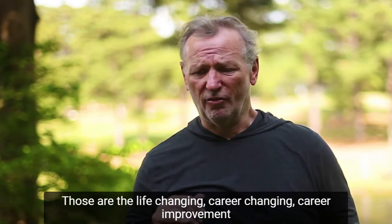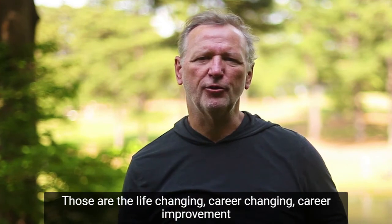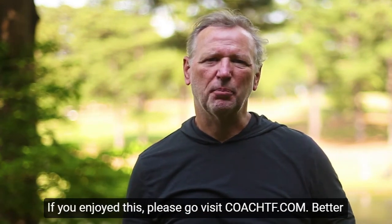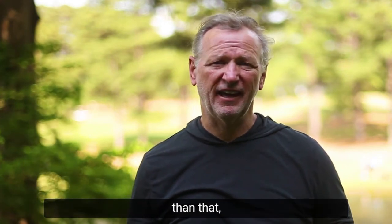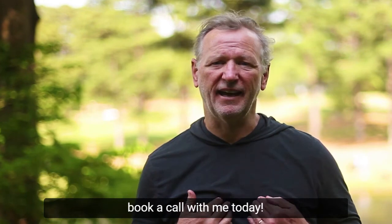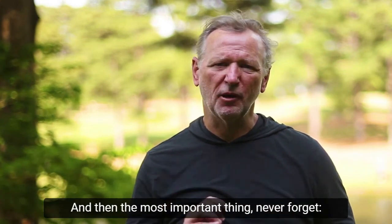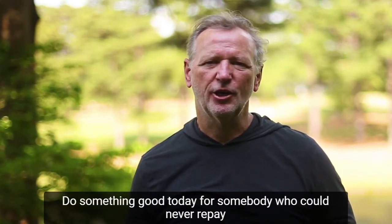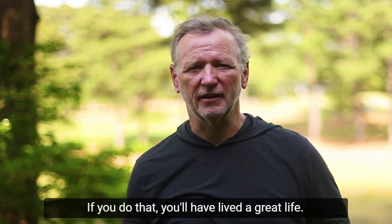That's it, everybody. Those are the life-changing, career-changing, career improvement points that we have for today. If you enjoyed this, please go visit CoachTF.com. Better than that, book a call with me today — get on the phone and give me a call, improve your life. And the most important thing: never forget, do something good today for somebody who could never repay you as long as you live. If you do that, you'll have lived a great life.